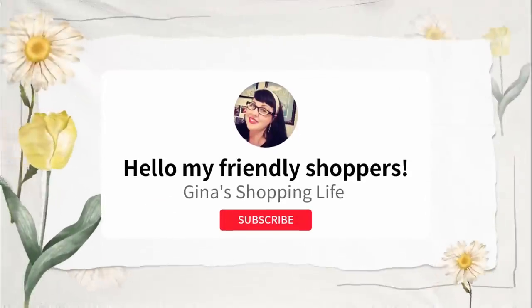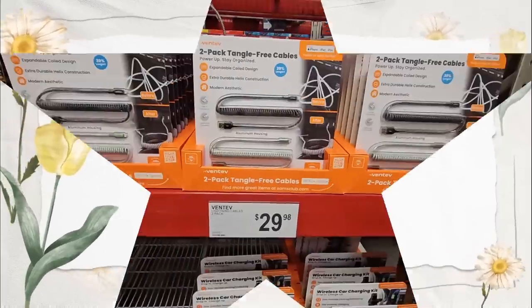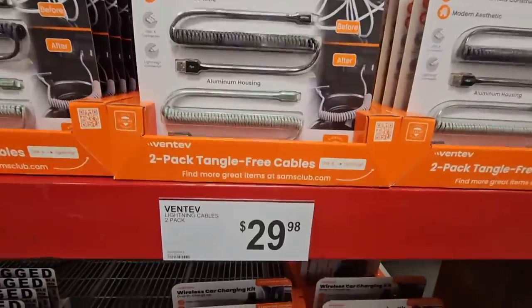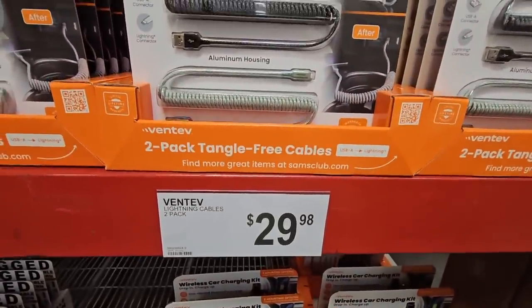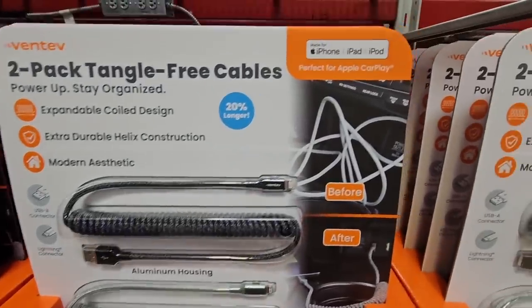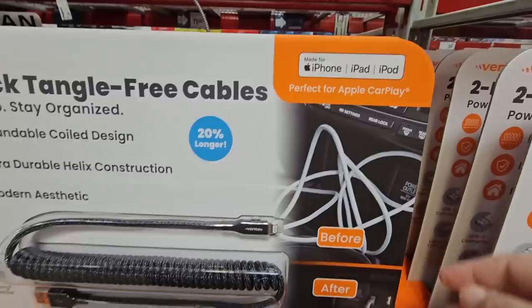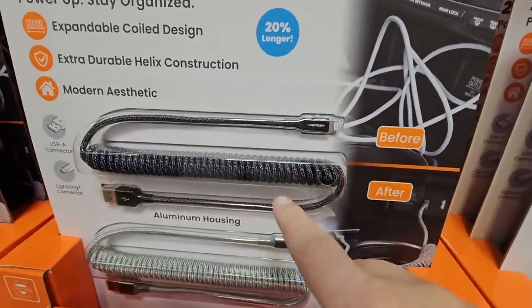Hello, friendly shoppers, welcome back! This is Gina, hope you're having a great day. We are back today shopping at Sam's Club. Let's see what we could find. $29.98 for a two-pack tangle-free cables — these are for Apple products like your iPhone and iPad.